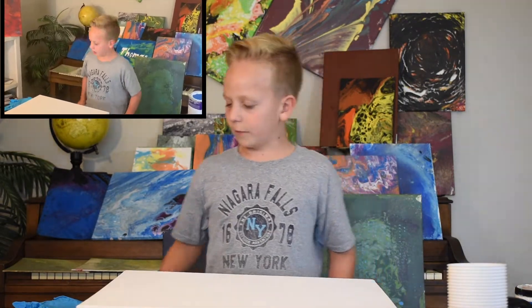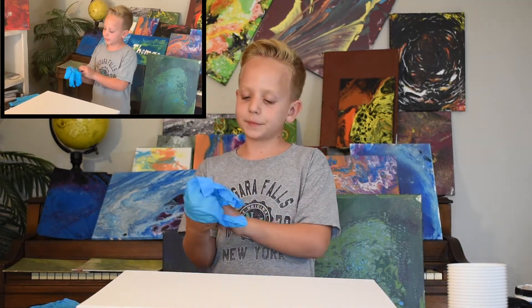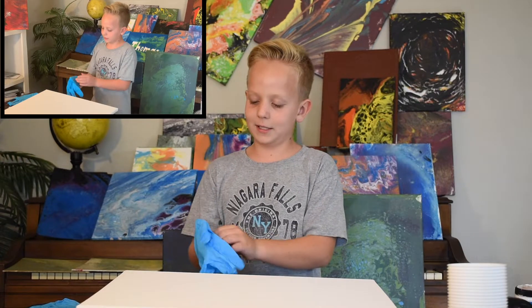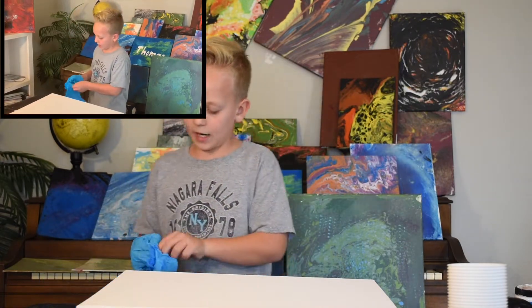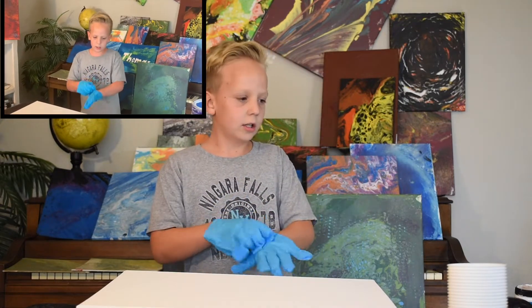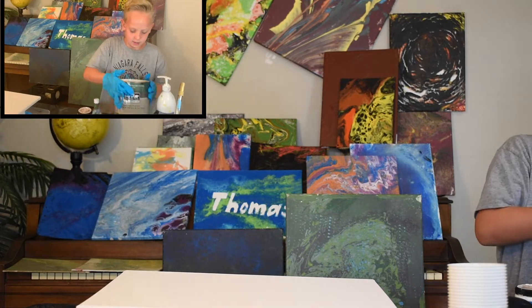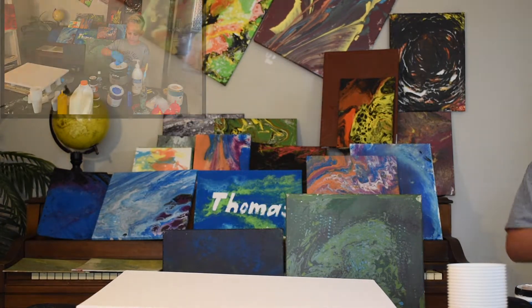Okay guys, this is my first video and I'm gonna do acrylic paint. My name is Thomas Hammond and I really like painting and doing art. So the first thing you're gonna do is put your gloves on, and what I'm gonna do is a galaxy.